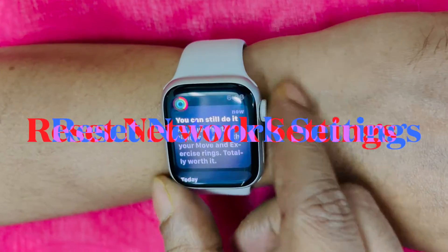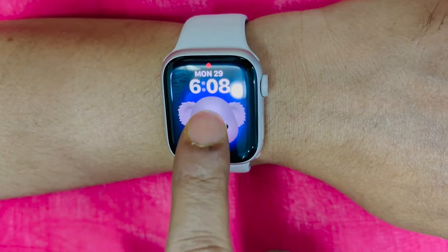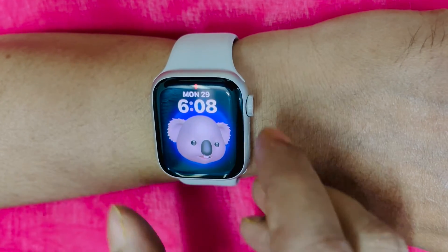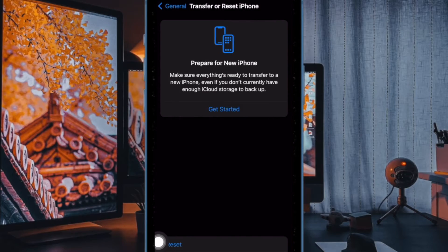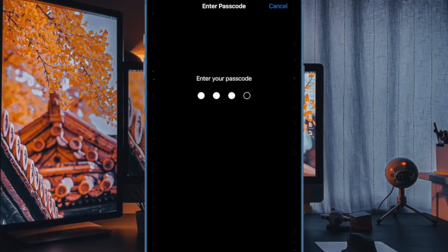Next up, I would recommend you to reset the network settings on your paired iPhone. One of the most reliable ways to troubleshoot network issues on iPhone is to reset the network settings. Hence, we will give this solution a chance as well. On your iPhone, go to the Settings app, then select General. After that, scroll down to the bottom of the screen and choose Transfer or Reset iPhone, then select Reset. After that, choose Reset Network Settings, then enter your device passcode and confirm the action.